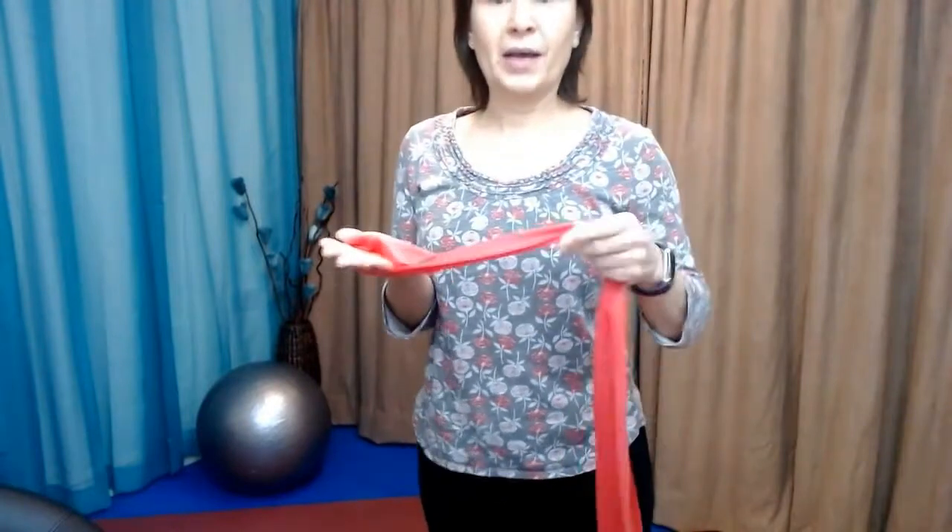Bring the palm facing up and then grab hold of the other band. I'm going to have my hand on top because it makes it a bit easier for you to see where the band is. Trying to keep the wrist level, keeping the elbow in tight so the movement comes only from the wrist.